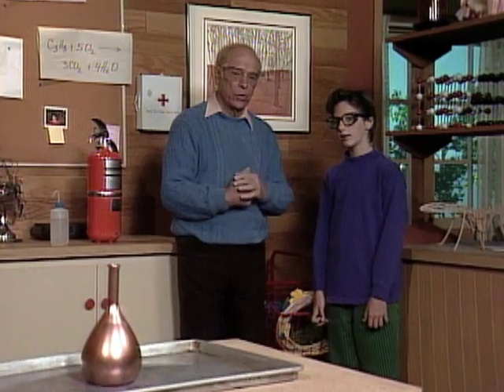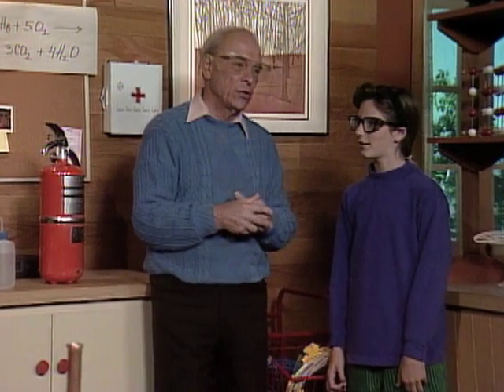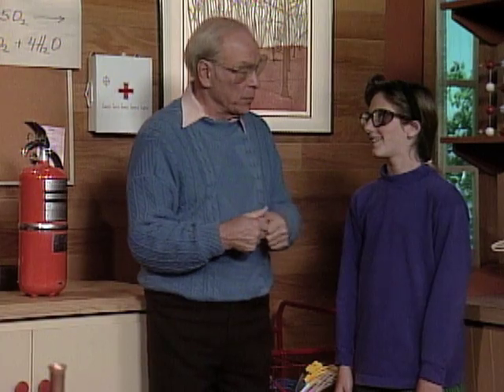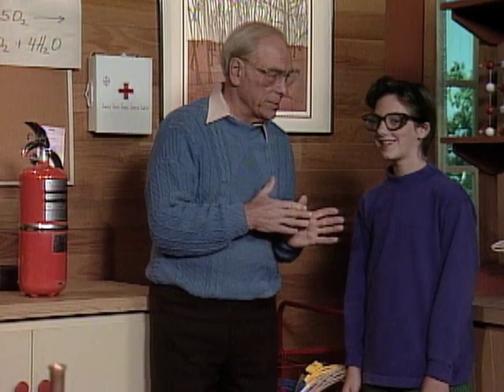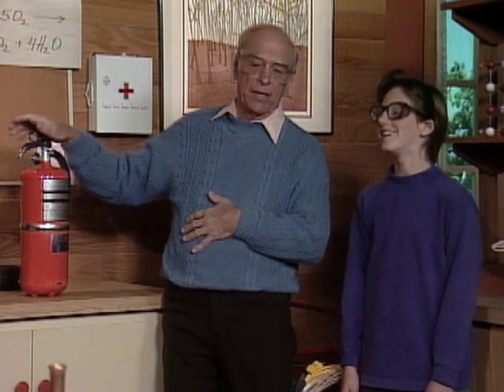Ordinarily, when you come over here, Erin, we do safe things, but every once in a while it's fun to do a dangerous thing — well, when the results are sort of spectacular — and today we're going to do one of those. So that's why you and I are wearing safety glasses, and I have my trusty fire extinguisher standing by.